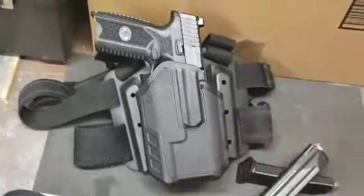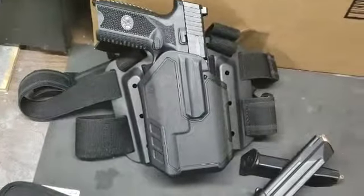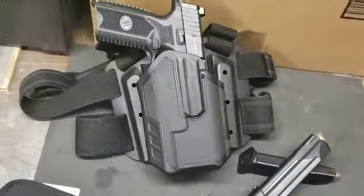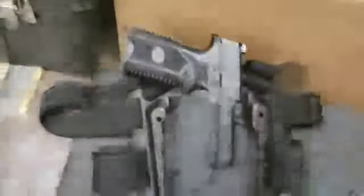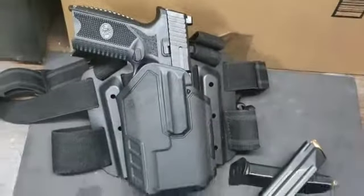A lot of people say I'm just going for the tactical look, but it's tactical because my job as a fugitive agent calls for that. We're in tight corners and I need my weapon to be comfortable and accessible. I also needed it secured so that way it won't come out if I'm ever in a tussle with a fugitive — God forbid they grab that gun out of the holster.